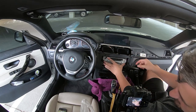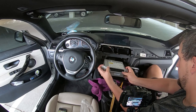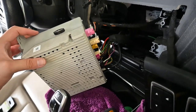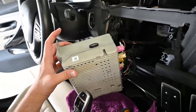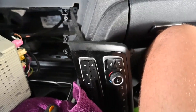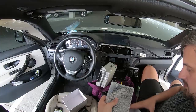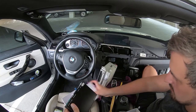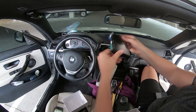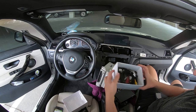This frees up the head unit, so we can now go ahead and pull it out like this. Here is our head unit — we have a bunch of connections in the back. Let's go ahead and open up our MMI box to see what cords we have and what we have to do. This is our MMI box, and we have a bunch of different cables here.